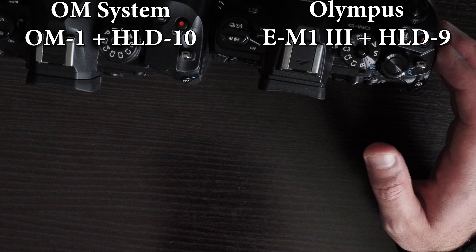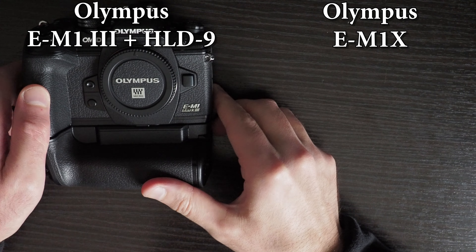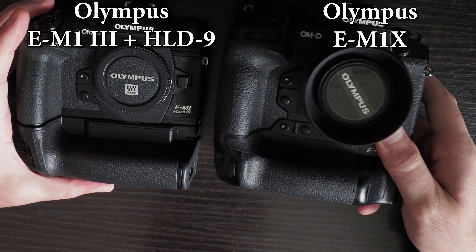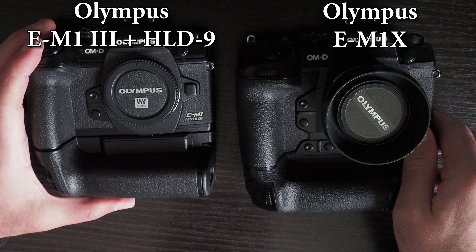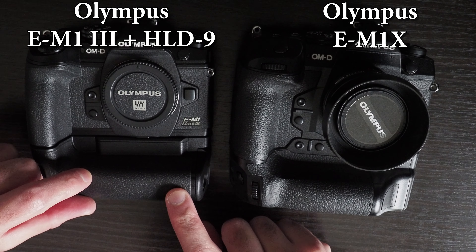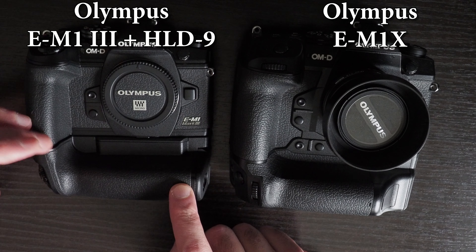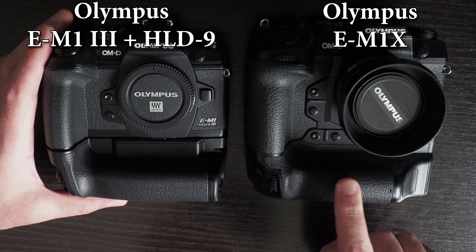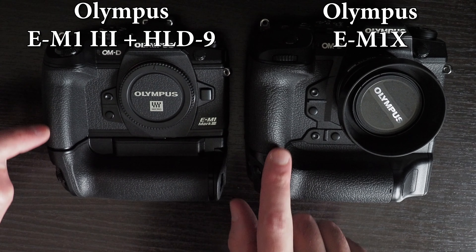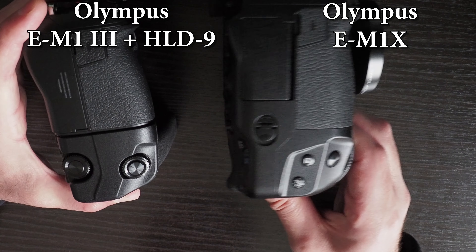Obviously ergonomics isn't everything, and you might want the features these cameras have. Comparing the HLD-9 grip with the EM-1X, the grip on the EM-1X is far superior to the grip on the EM-1 Mark III, for both landscape and portrait directions. You can clearly see how much bigger the grip is on the EM-1X.